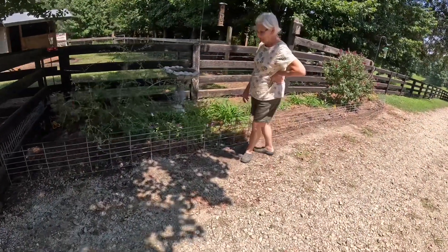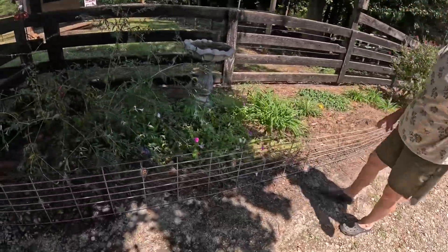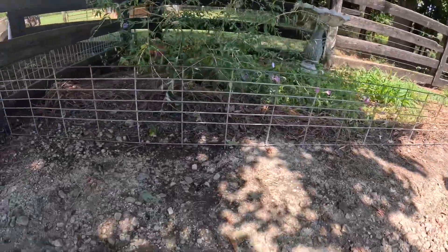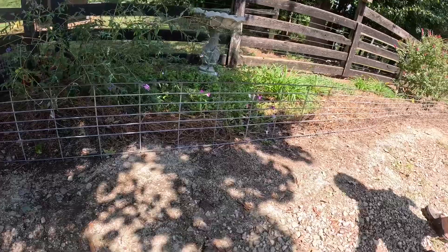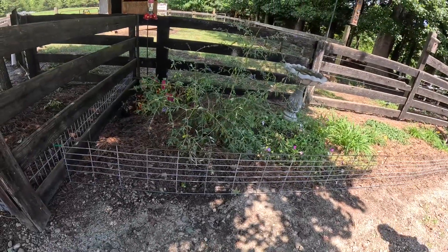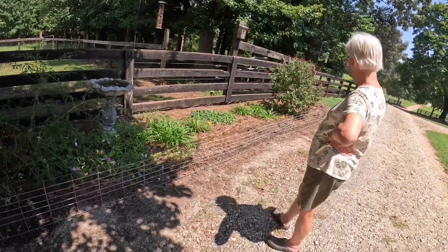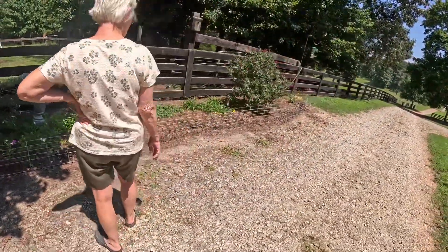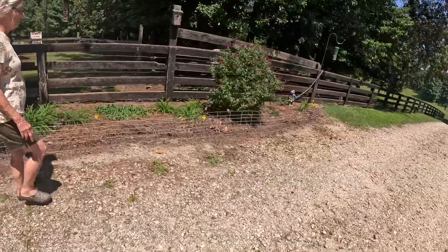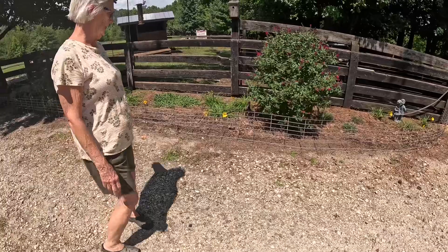Well there you go, honey — what do you think? I like it! What do y'all think? Is that going to work? It is perfect. Now, she said to begin with she was going to paint it either black or hunter green. Now she's decided she may just leave it like it is. I told her there's no hurry — she can look at it for a few days, a few weeks, whatever. If you decide you want to paint it, we'll paint it.